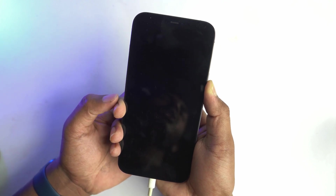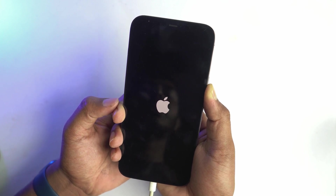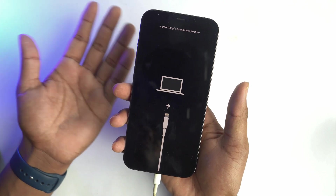There are many reasons you may need to enter your phone into recovery mode, and sometimes your phone can automatically go or get stuck on recovery mode. Our phone is now on recovery mode.